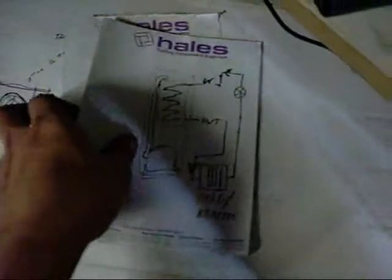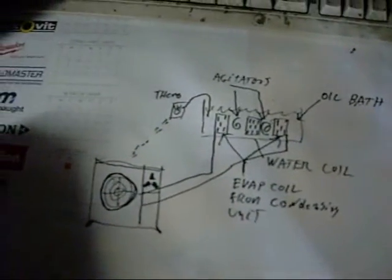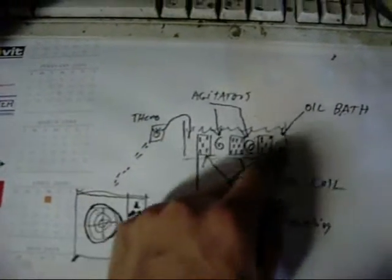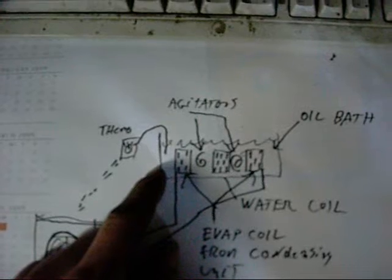The other one is basically what I was thinking of building for an injection moulding machine to chill the dye. Basically it is just using a standard air conditioning condensing unit, and this is just a stainless steel tank filled with oil to act as an equaliser — a temperature equaliser and transfer medium.